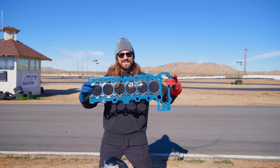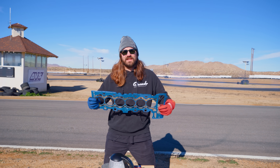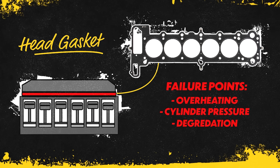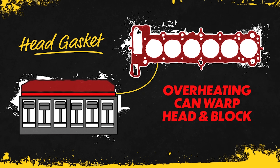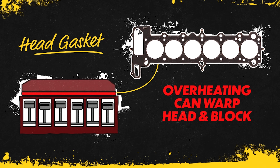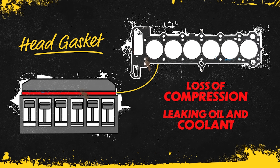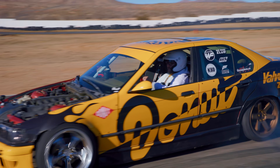This is a head gasket and it's responsible for sealing the head to the block of your engine. Head gaskets can fail due to overheating, too much cylinder pressure, and degradation of the gasket itself. Often when a head gasket fails due to overheating, it's because the heat actually warps the head and/or the block, making the mating surfaces impossible to seal. A failed head gasket can mean loss of compression, leaking oil into coolant, coolant into oil, or oil and/or coolant into the combustion chambers — all of which are bad.